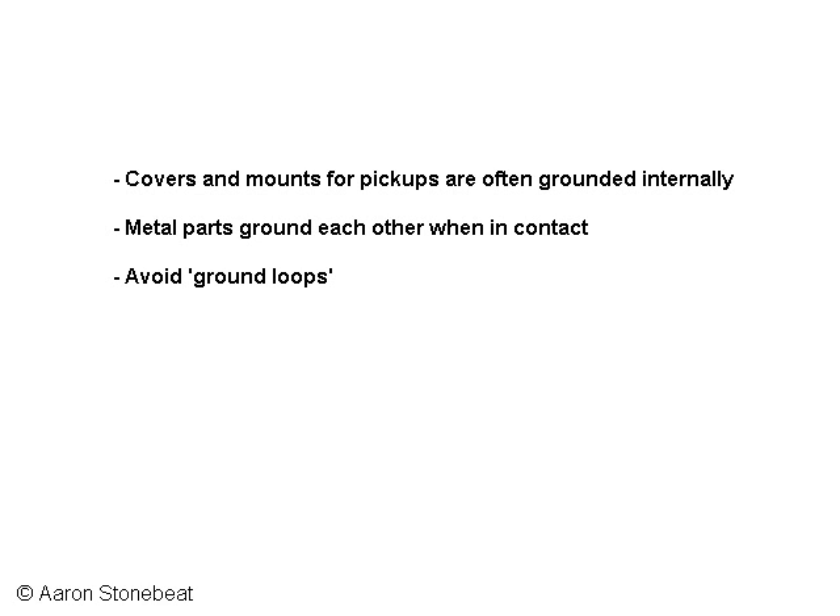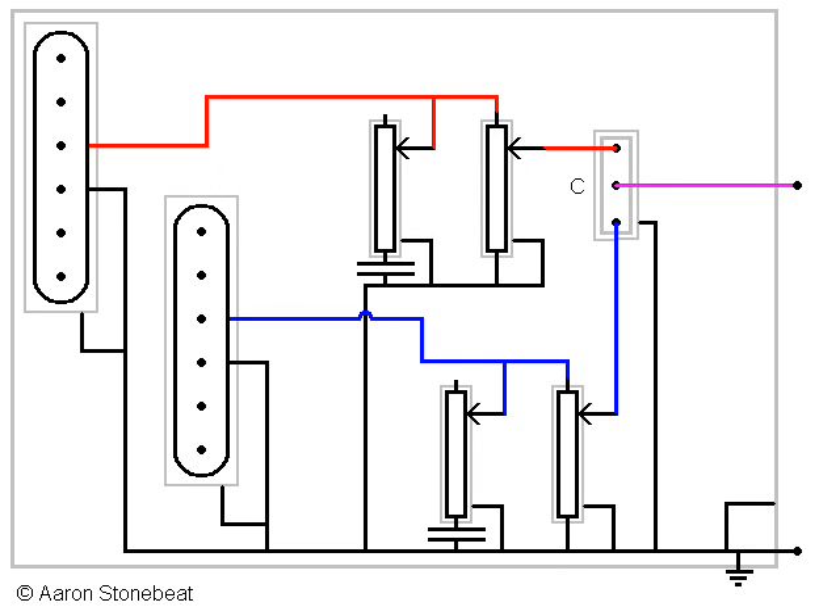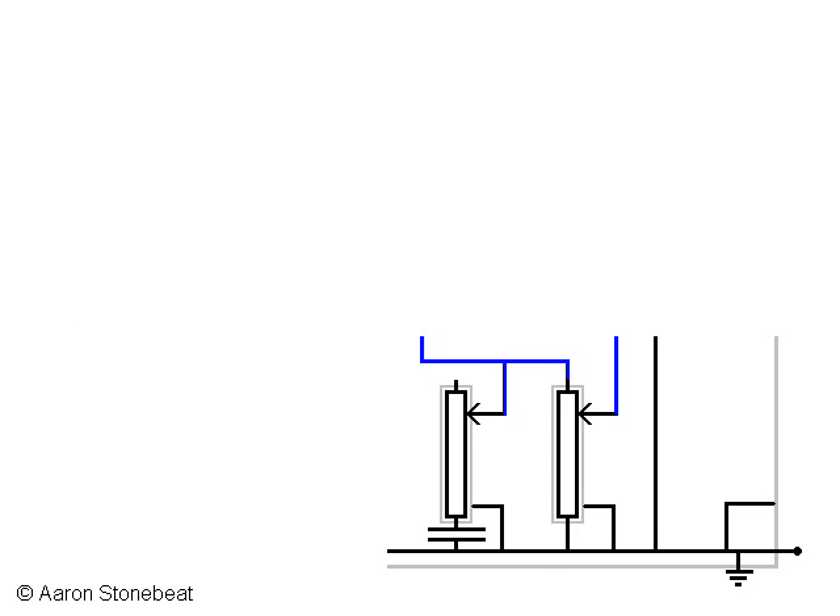One thing to keep in mind in all of this is to avoid so-called ground loops. Ground loops are circuits within the ground system, and through these circuits currents could run under circumstances — and you would want to avoid this, as they could be a cause of interference by themselves. Any double connection to ground will be a ground loop. Try to avoid them at all times.